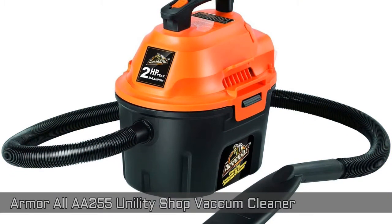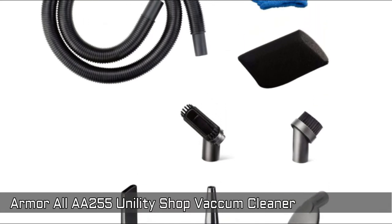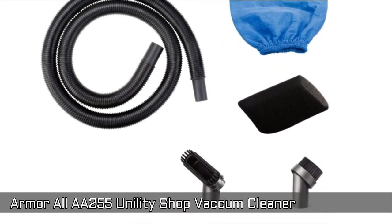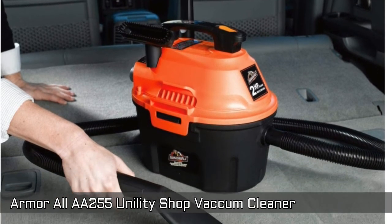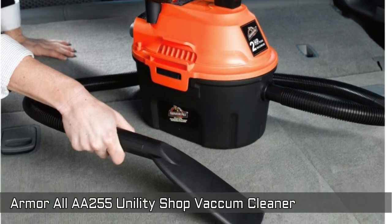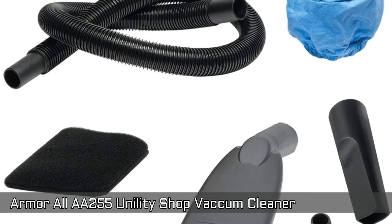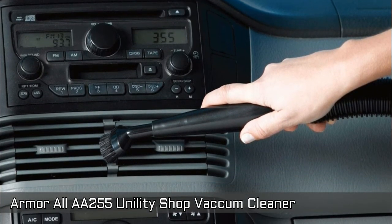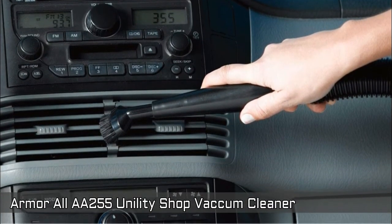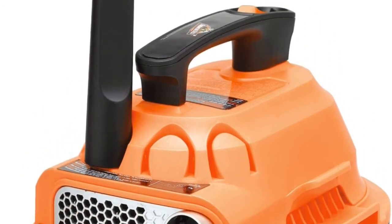Armour All A255 Utility Shop Vacuum. Lightweight and portable, great for cars, trucks, and RVs. Complete vac organization with on-board hose and accessory storage. Wet and dry pickup for multi-use cleaning capabilities. Deluxe car nozzle designed to get into tight spaces. Detail brush for dashboards, vents, electronic components, and more. Easily converts to a blower for drying motorcycles, car grills, and wheels.